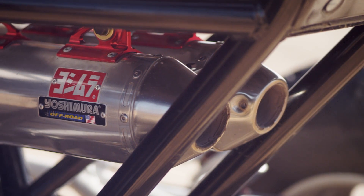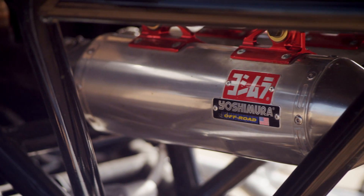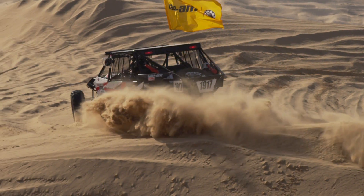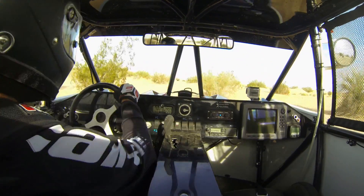Can-Am builds an awesome vehicle. They start with that Rotax engine, which puts out tons of power. We've been running it stock for the last year and a half. Now we're working with Yoshimura to build it up a little and get some extra power out of it. The competition is growing every day, and we've got to keep up or be one step ahead. With Yoshimura, we're able to add a little horsepower to help keep us on pace with some of the faster cars in our class.